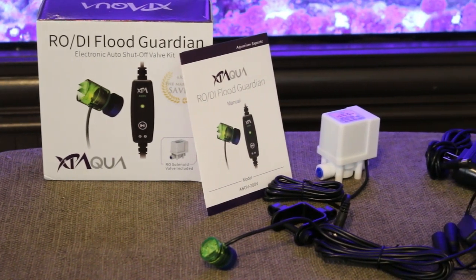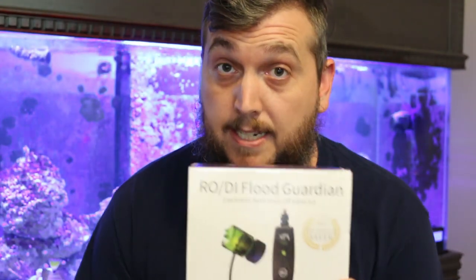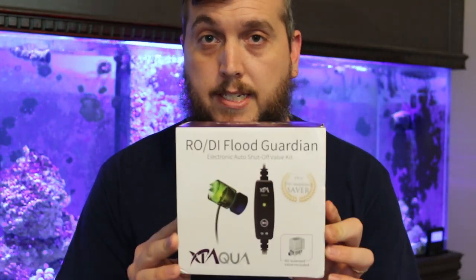What we're talking about is the XP Aqua RODI Flood Guardian. I'm excited to hook this up and try it out. I had to make a video for you guys, so let's get started.